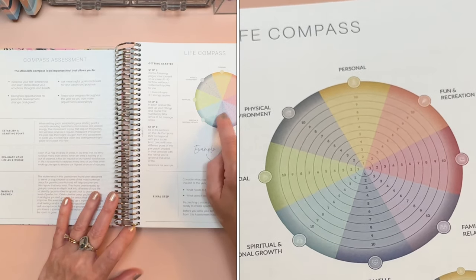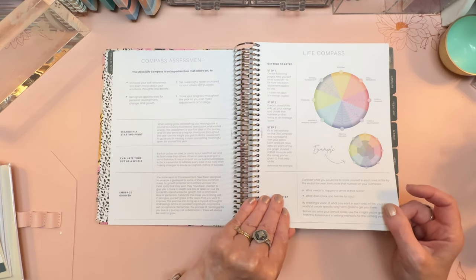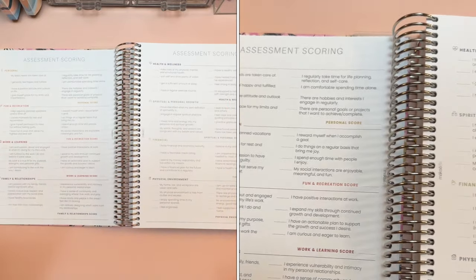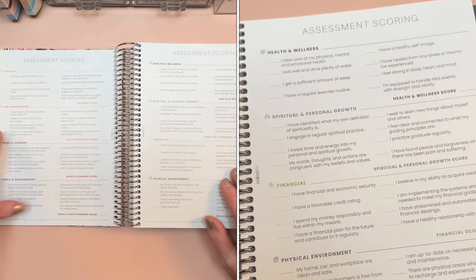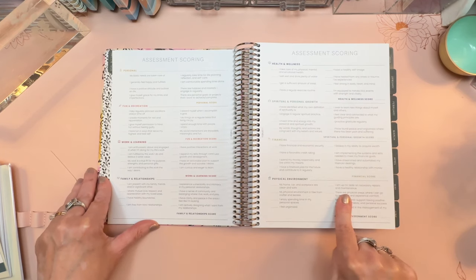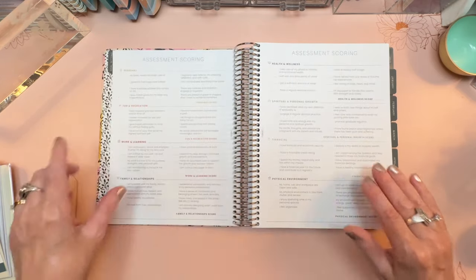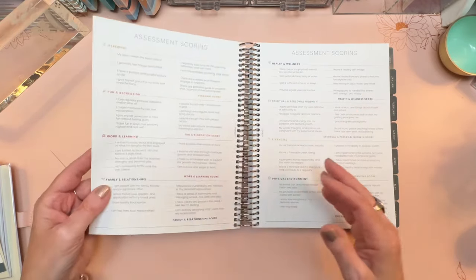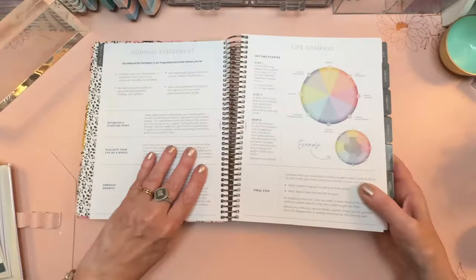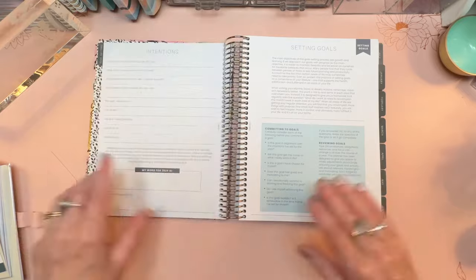This is what the Life Compass looks like, and you're going to be filling it out four times a year. You can get this Life Compass as a free download on the Moxie Life website, and you could actually use it with the planner you already use. In the planner, it's worked in with assessment scoring. In a nutshell, there are eight areas of life — personal, fun and recreation, work and learning, family and relationships, health and wellness, spiritual and personal growth, financial, and physical environment. Each is represented by a color and a piece of this pie on the Life Compass. You score yourself from answering questions in each category, then shade it in to see a visual of how you're doing in all eight areas.